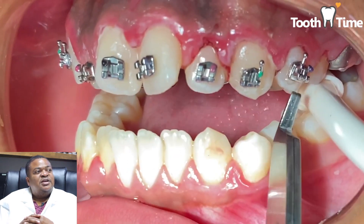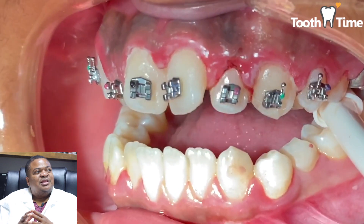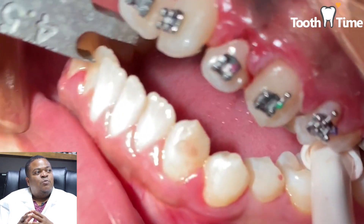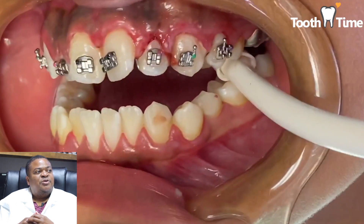Here we're just putting on the brackets and we only want to put them on the top right now. We just want to get some of this initial alignment, and once we get them going and start progressing the case, we'll be back with you to do some more updates and show you what things are looking like.